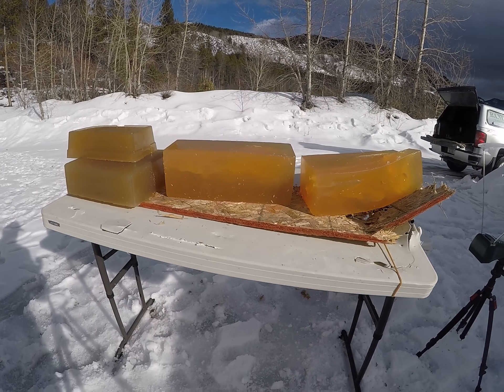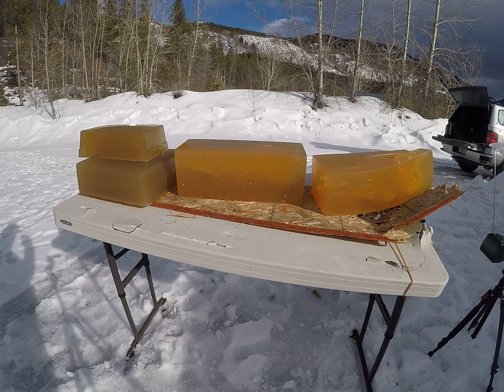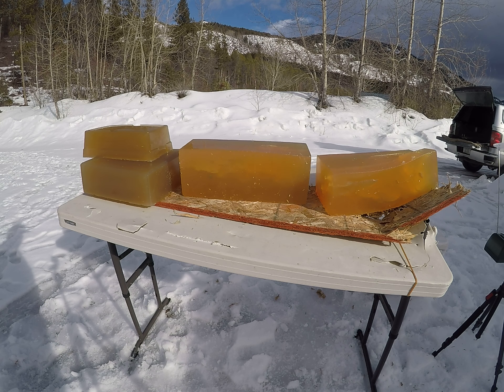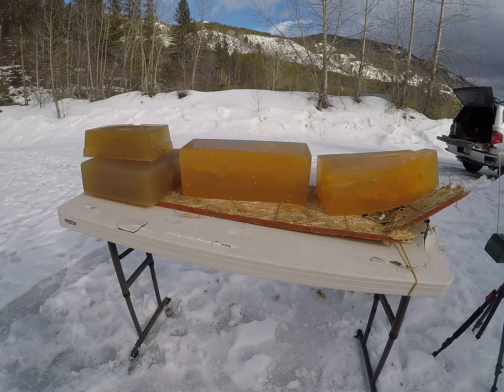I do have to say I'm pretty impressed with that bullet. It did not over-fragment at all at the higher velocities, and it definitely mushroomed well down to around 1,900 feet per second. I didn't capture that 1,300 feet per second bullet, but it still looks like it had opened and done damage in the gel. Overall, pretty darn impressive bullet.